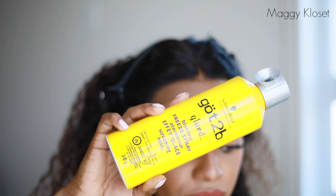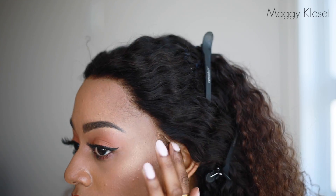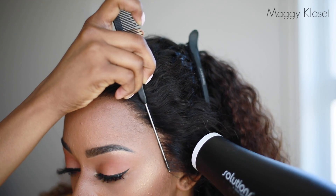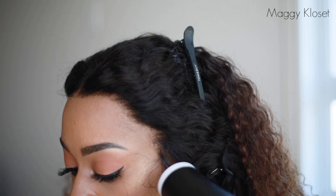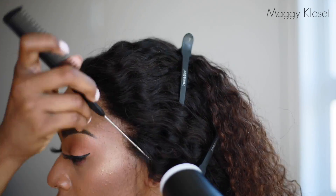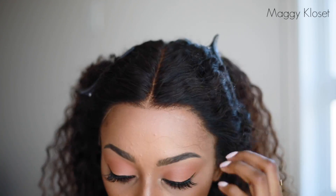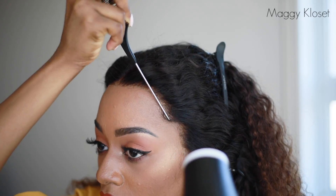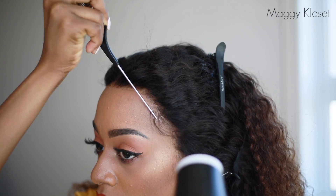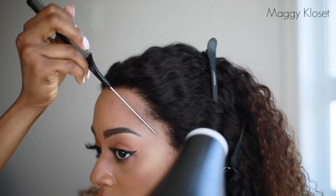Aujourd'hui je vais utiliser Got to Be. La méthode est très simple : vous n'avez pas besoin de l'appliquer sur toute la devanture, juste sur les côtés, en très très petite quantité. À l'aide de la pointe d'un peigne à queue, vous allez faire des mouvements vers l'avant — c'est important que le mouvement soit vers l'avant, parce que le spray va coller les cheveux directement à votre peau. Pour empêcher que les petits cheveux se collent sur votre front, utilisez la pointe du peigne et faites des mouvements vers l'avant. Utilisez votre sèche-cheveux à température très très basse.